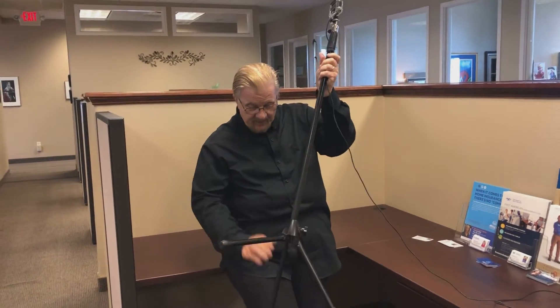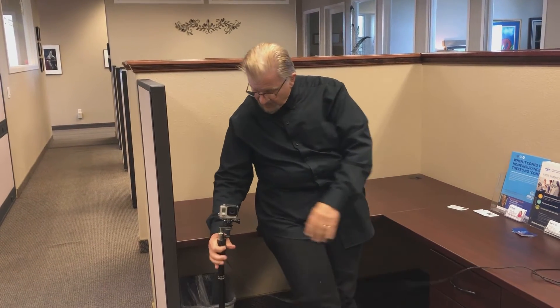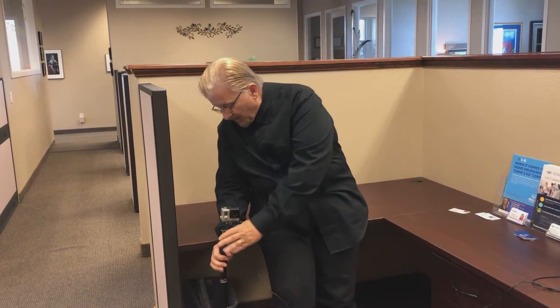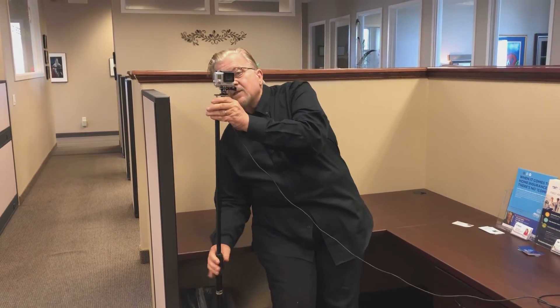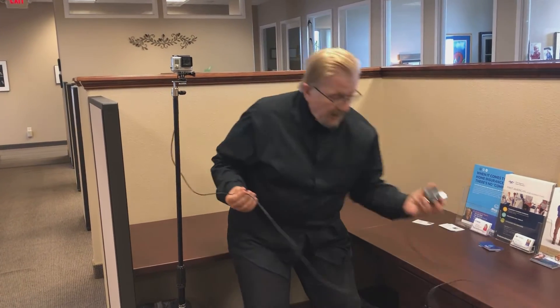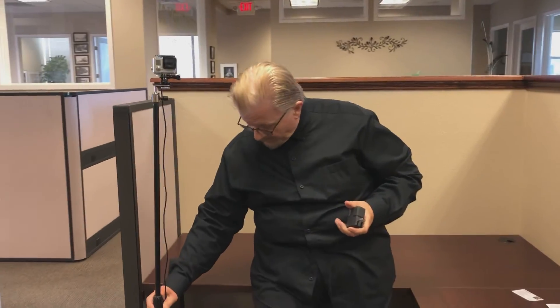But I believe that a picture is worth a thousand words, and I'm going to show you what I would recommend every musician have at their disposal, and how and why to configure it the way I'm going to recommend.